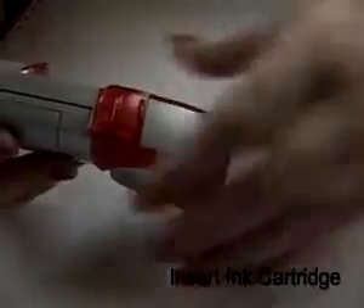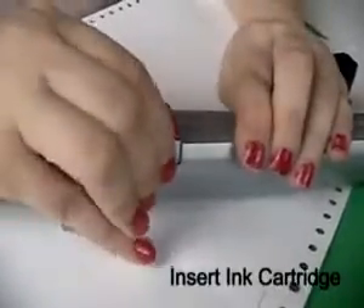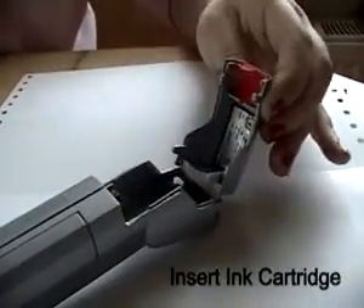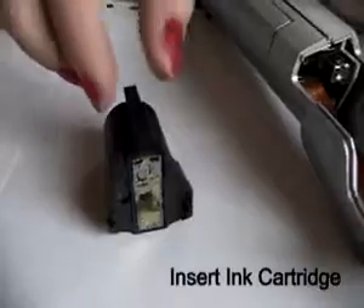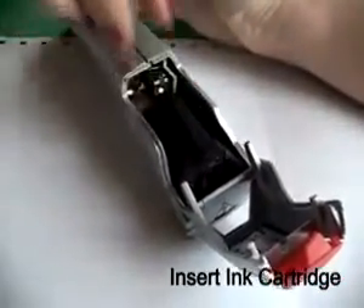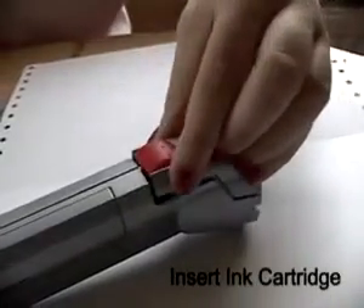Take off the red protection cover. To open the compartment for the ink cartridge, press sides of cover nearby the red button slightly together and pull cover open. Place ink cartridge onto contact pad. Close cover until it snaps into position.